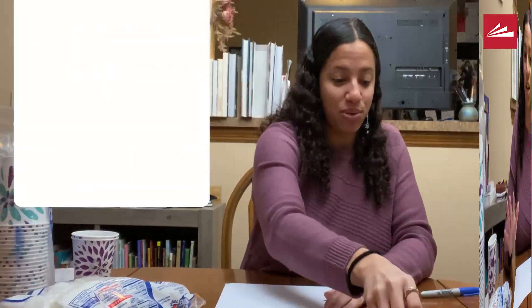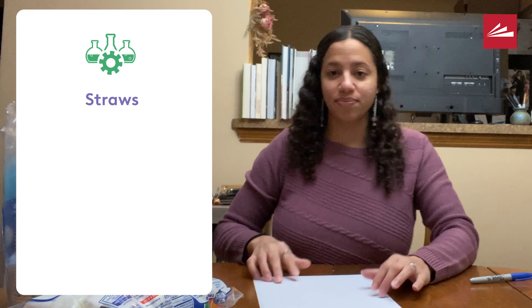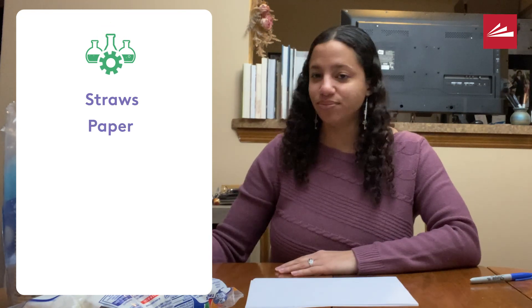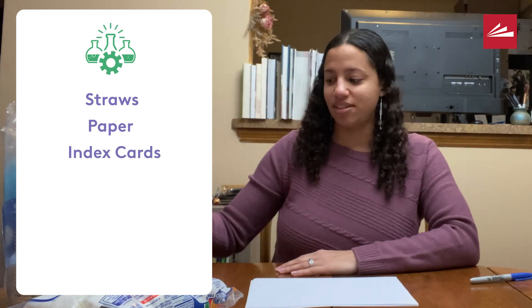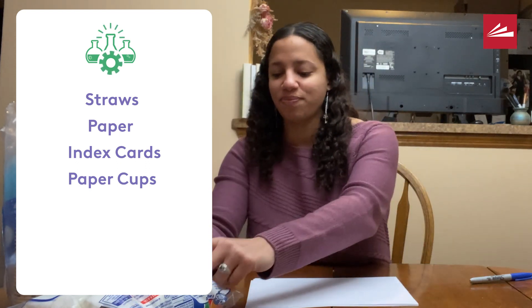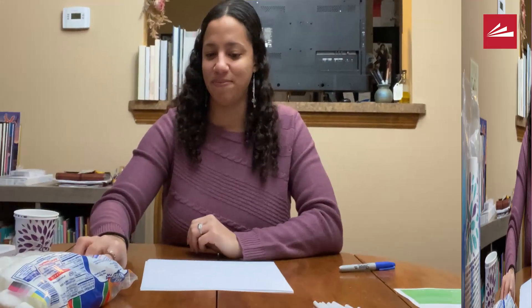The Greater Cincinnati STEM Collaborative gave some basic tools for us to start with. Those were paper, straws, index cards, Dixie cups, and marshmallows — or our aliens. And those were the tools. I also found it helpful to have some tape.